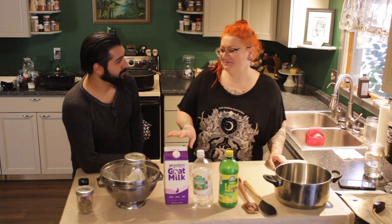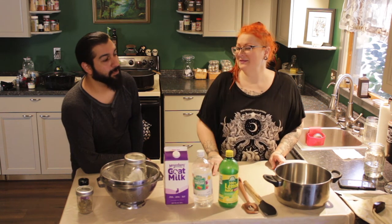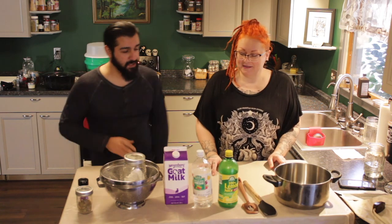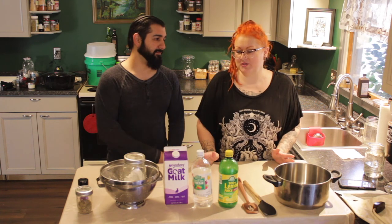We also make regular cow cheese from regular milk and mozzarella — we'll get to that. But today we're making fresh goat cheese, or as the French call it, chèvre, which is just French for fresh goat cheese.